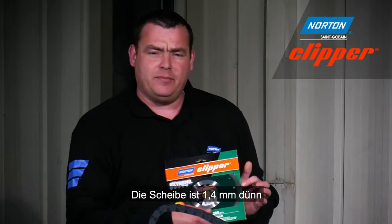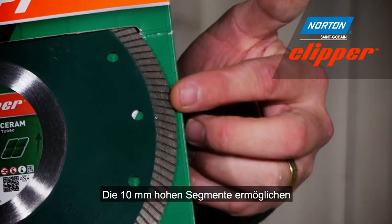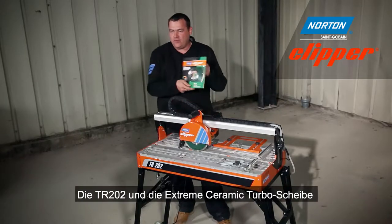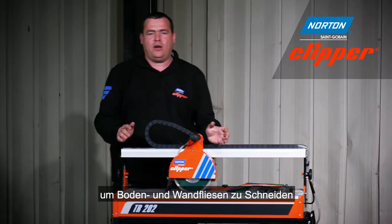This blade is 1.4mm thick, meaning it's very fast and very accurate. Due to the 10mm high segment on the blade, this also gives it very long life. The TR202 and the Extreme Ceramic Turbo Diamond blade are a perfect combination for cutting floor and wall tiles.